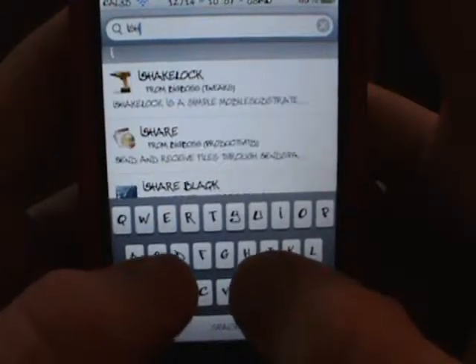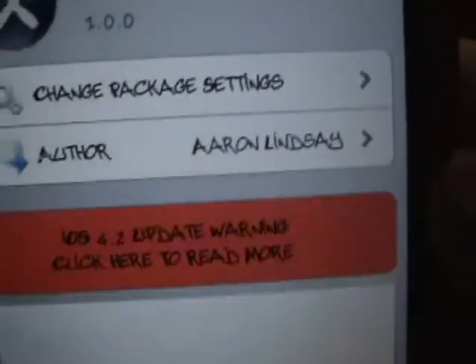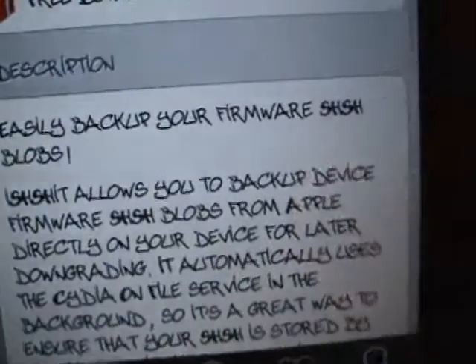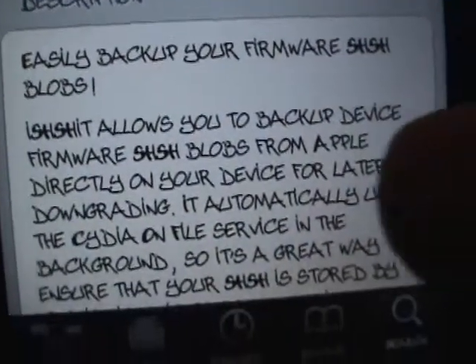There it is right there — click on the one from BigBoss. It is from Aaron Lindsey, and if you scroll down it says 'easily back up your firmware SHSH blobs.' So this is basically just backing them up through your device.